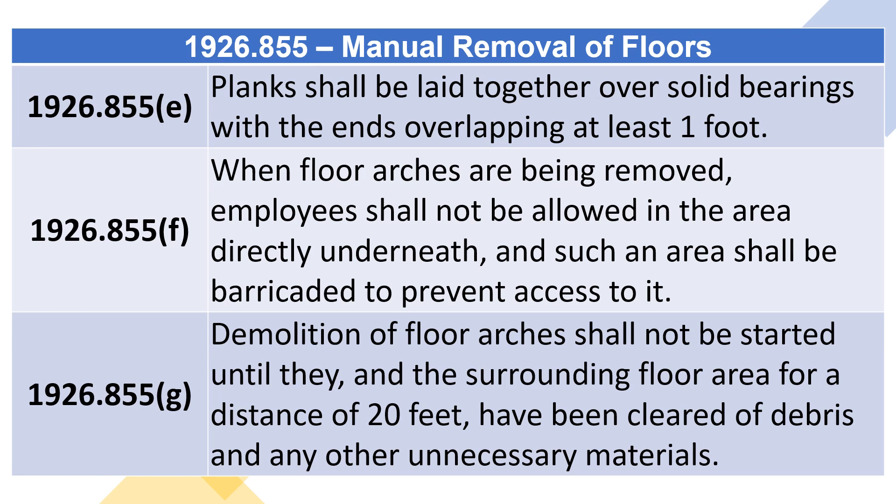1926.855(f): When floor arches are being removed, employees shall not be allowed in the area directly underneath, and such an area shall be barricaded to prevent access to it. 1926.855(g): Demolition of floor arches shall not be started until they and the surrounding floor area for a distance of 20 feet have been cleared of debris and any other unnecessary materials.